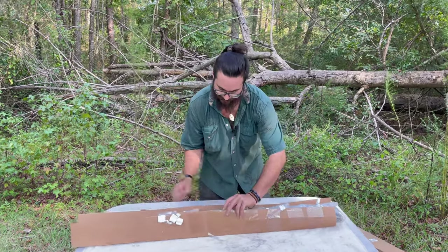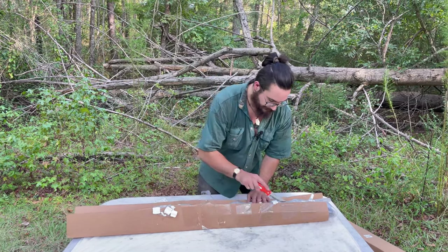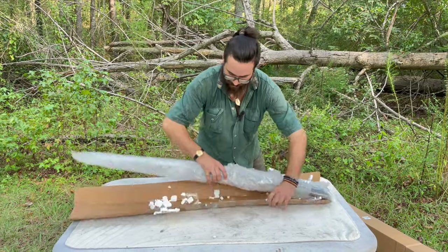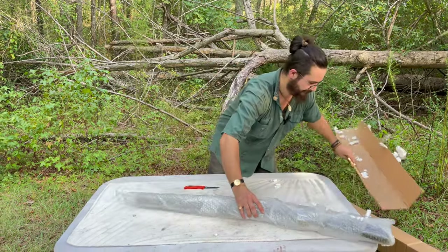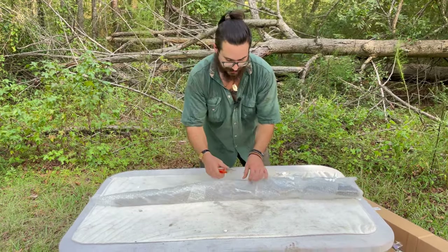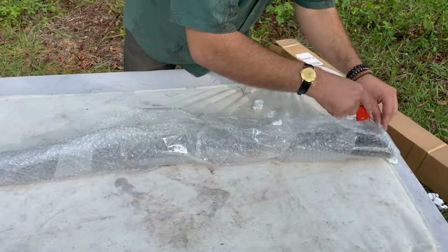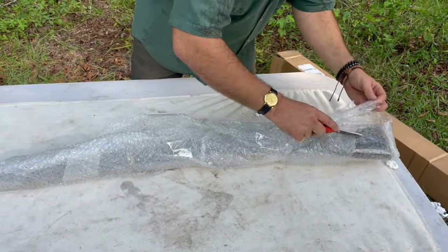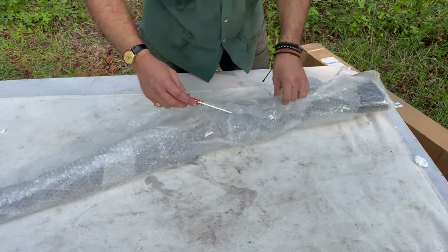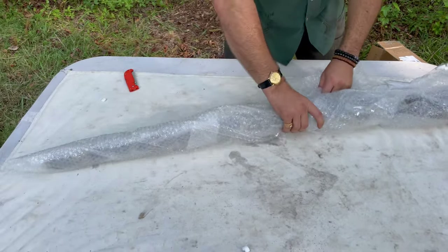Pop this sucker off. Why don't y'all step right up so you can get a close look at this thing coming out of the bubble wrap. It's got one, two — it really taped the butt up good. A lot of this tape I just re-put on by accident when I cut it off the box. There we go. Now this should be in a taco wrap.